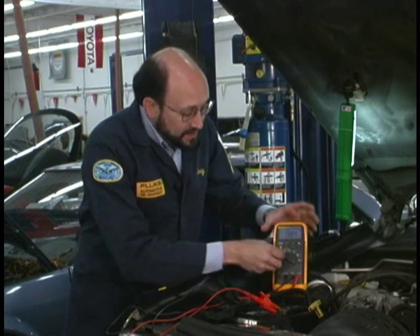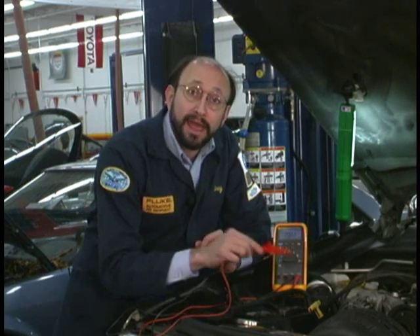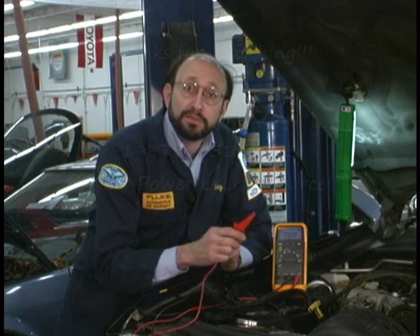While I am connected to the battery I can test the alternator diodes. It is real easy. I can simply switch to AC volts. We will take the red lead and instead of hooking to the battery I am going to go to the back of the alternator. If I hook up to the battery, the battery acts sort of like a shock absorber and will absorb a lot of that AC.